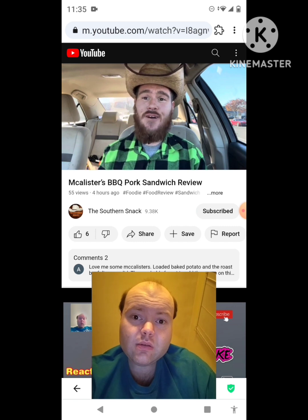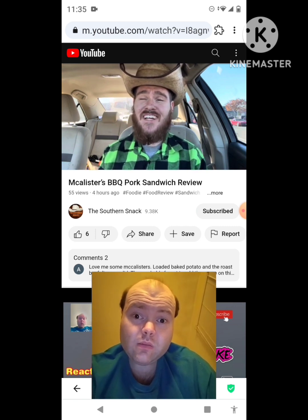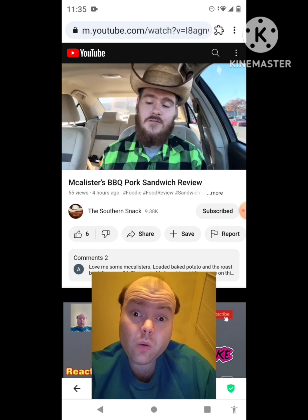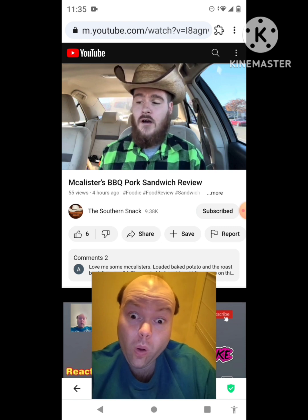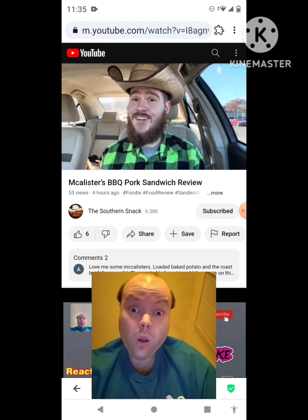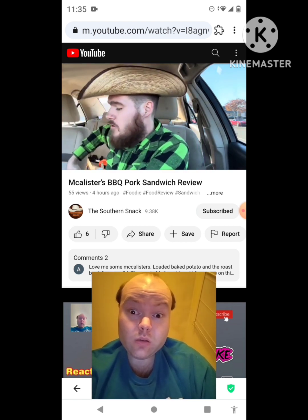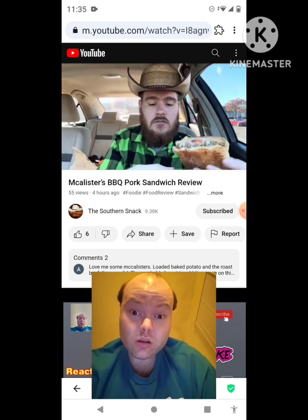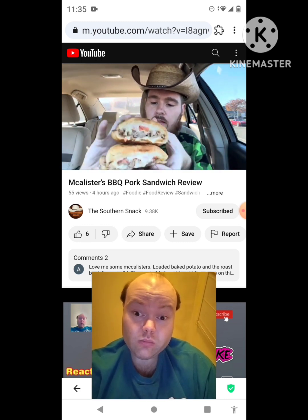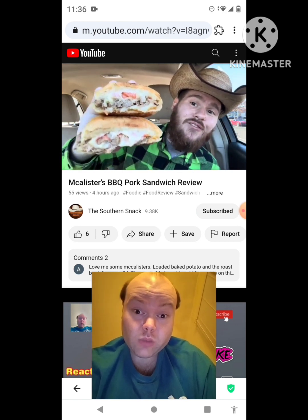Welcome back to the Southern Snack, where life is too short to be serious. McAllister's Deli has another new item — this time they're pulling it off with pulled pork and honey barbecue on sandwiches, nachos, spuds, and you could probably get it on a salad too. This thing looks good — looks way better than the buffalo chicken I tried not long ago, so definitely excited for this one.